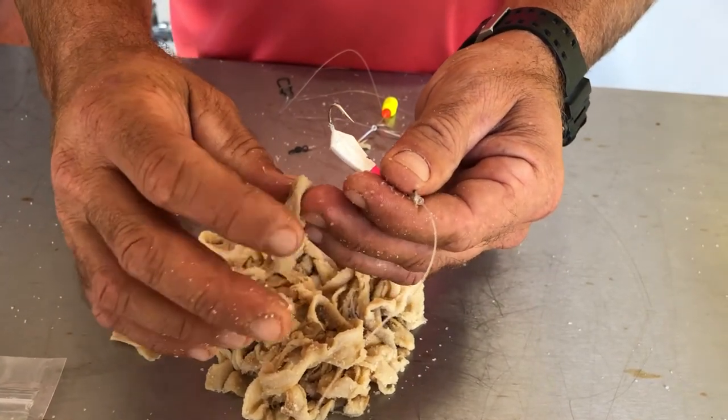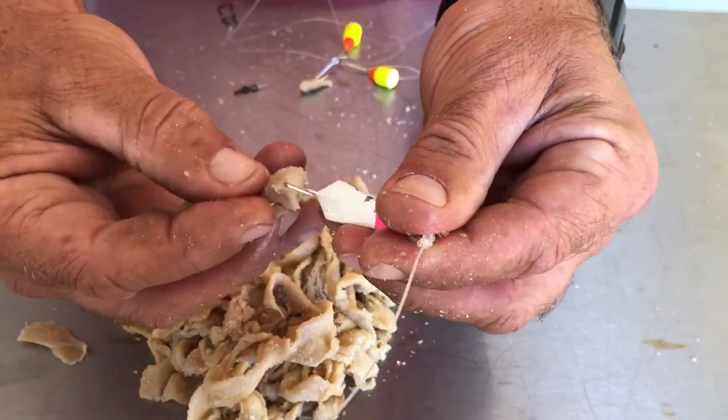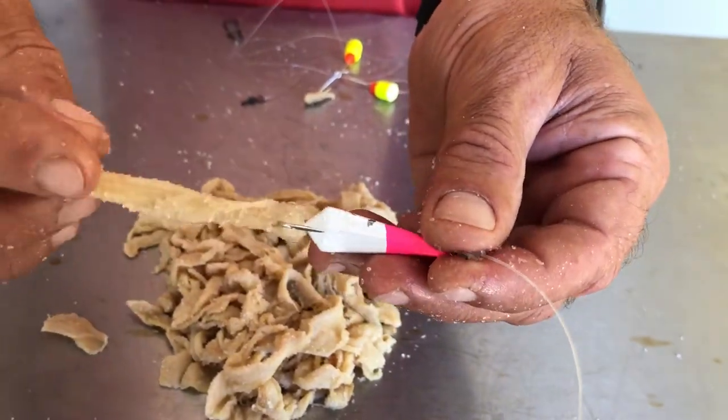So I just fold it over here, put it on the jig one time and then just put it on one more time. That's it. And this won't make the jig spin. This gives an action just like a little worm swimming through the water. Bounces up and down. Turn it around — it's very lively.